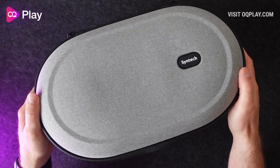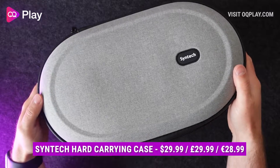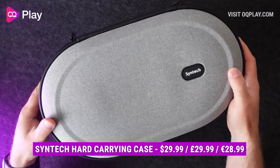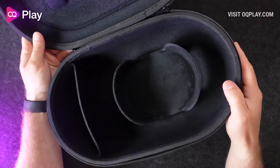The Syntec hard carrying case for the Quest 2 currently retails for $29.99 in the US, £29.99 in the UK and €28.99 in Germany, and you can check out my links in the description below to learn more about this case and to buy yourself one.